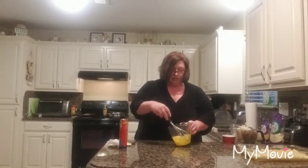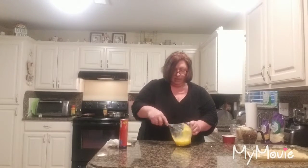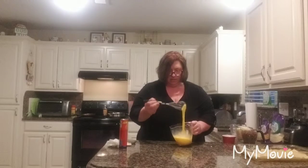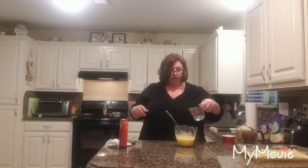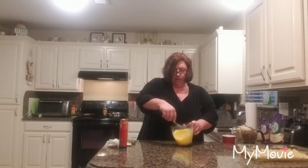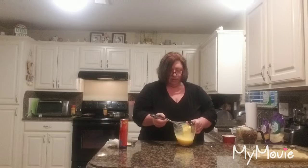So now that that's out of the way, I have got eight eggs and I am going to whisk these up really good. And my little secret — just add a dash of water. It's nice and mixed.